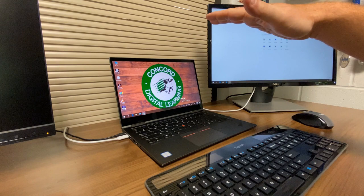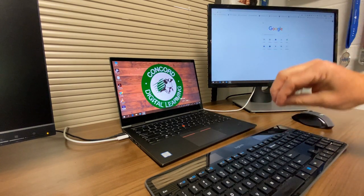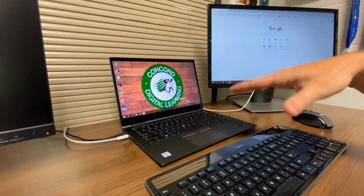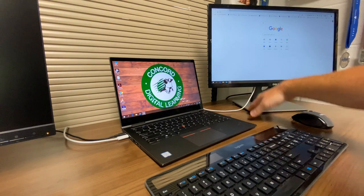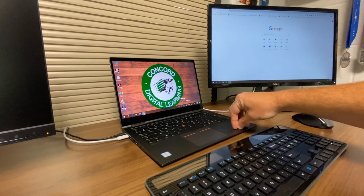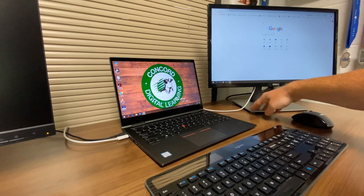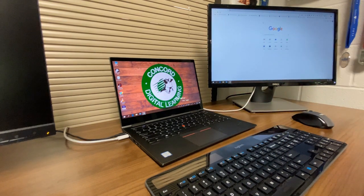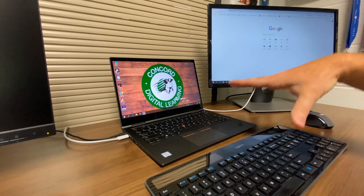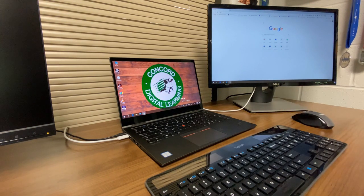There will be a separate video covering the display extension settings. The key thing to know is that this setup can be moved wherever you'd like in your classroom — the only thing tying you down is power for the monitor and potentially the laptop, but with a full battery you're good to go. If you have a wireless keyboard and mouse, you can move around the room freely; even with a wired keyboard and mouse, there's no power cord for those, so you're all set. This is how you set up your teacher station.